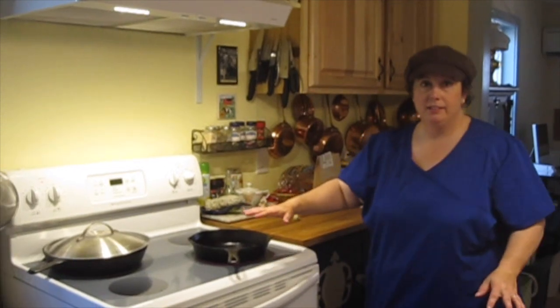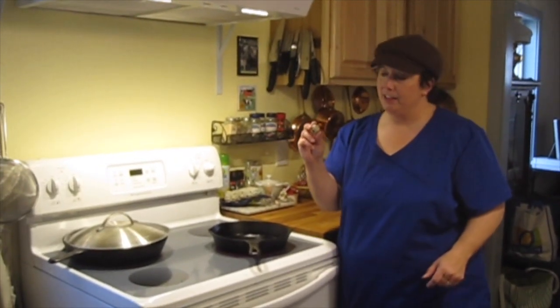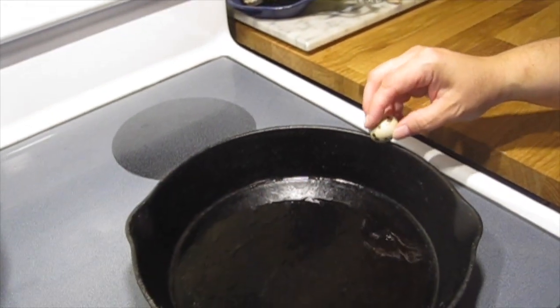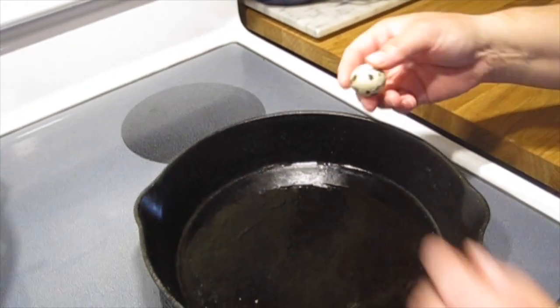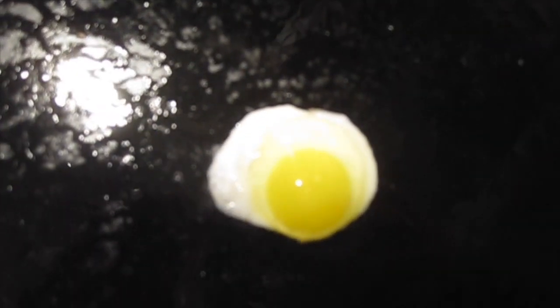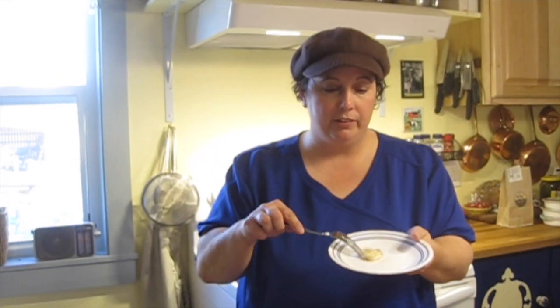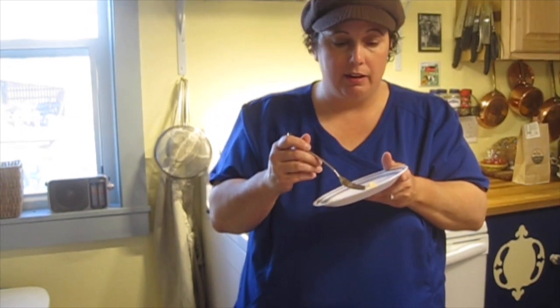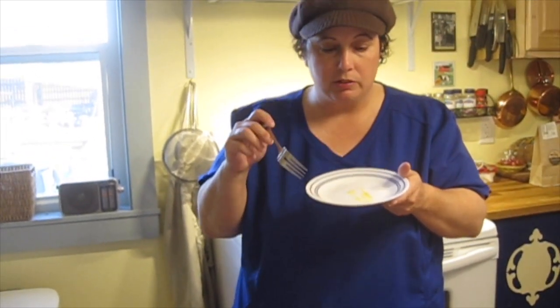I've got my pan, I've got my wee little egg. I'm waiting for it to heat up, and then I'm going to crack it in there and we're going to cook it. Here we go. There's my little quail egg. Look how big that yolk is, though — the yolk is really, really big. So here's my first little quail egg. It tastes good. It tastes like an egg. And there's definitely more yolk. So that's pretty good.